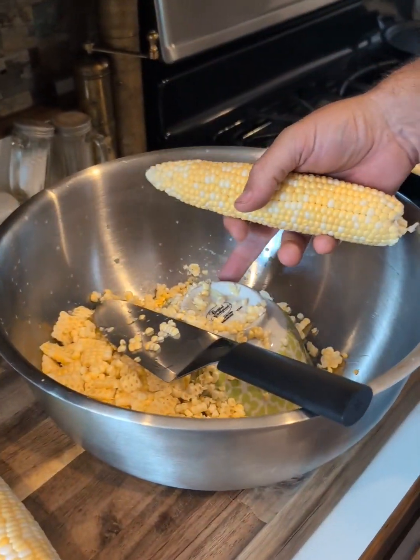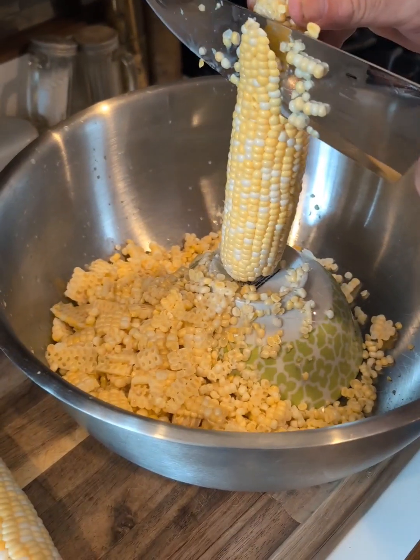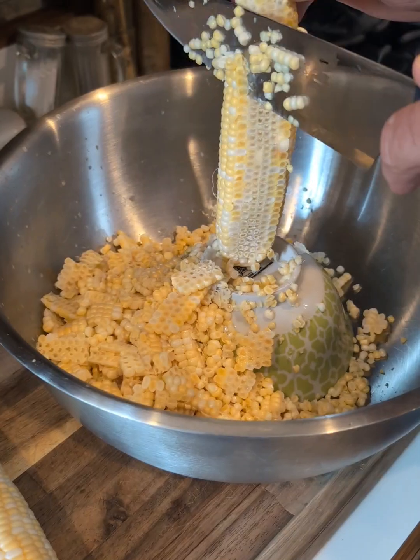I got a big bowl here with another little bowl upside down so I have a platform to cut this down off with. So we're going to do like that, get that going on in there.